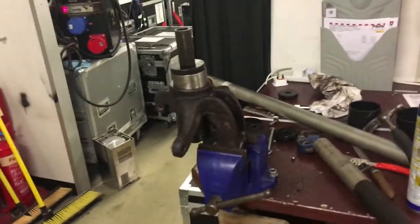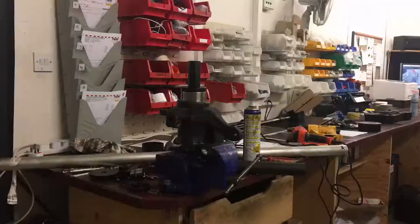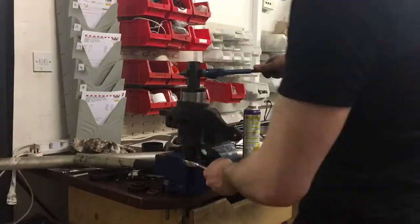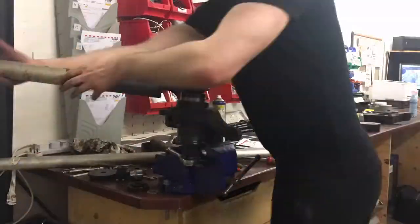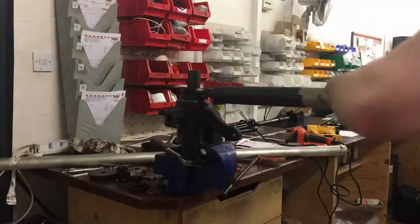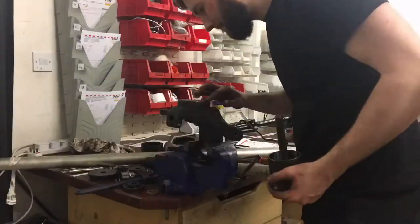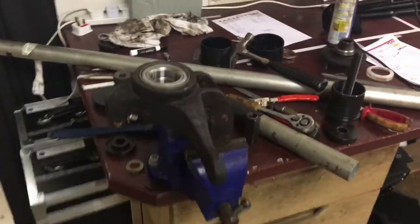We're now set up to press the new bearing through — hopefully it goes in smoothly. She's in.